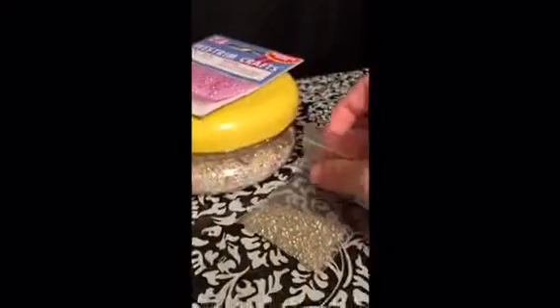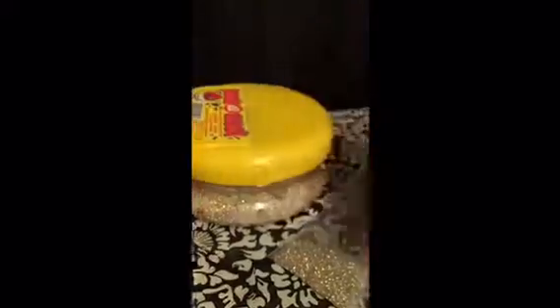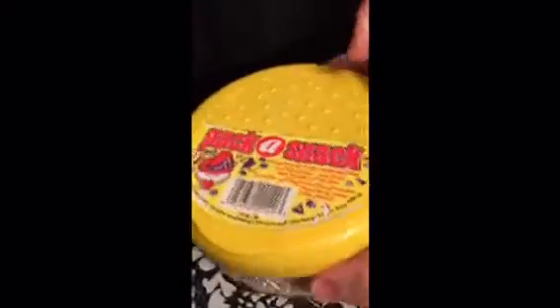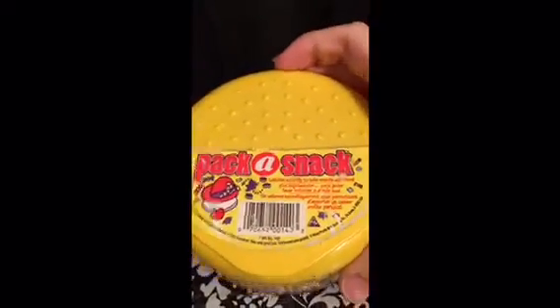So I have a bunch of beads over here — I have clear ones, I have some pink ones, and then I have a big pack of pastel colored beads. These are all ones I've just had sitting in my closet, so I'm not sure exactly where I got them.